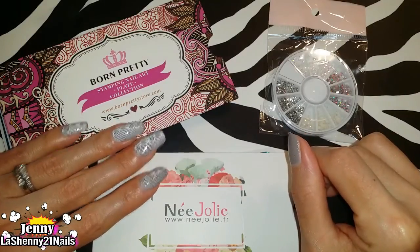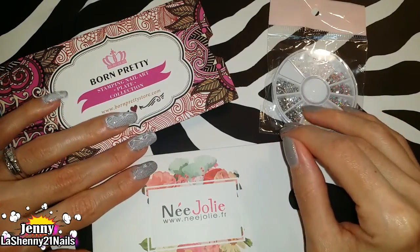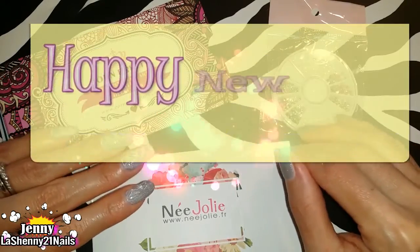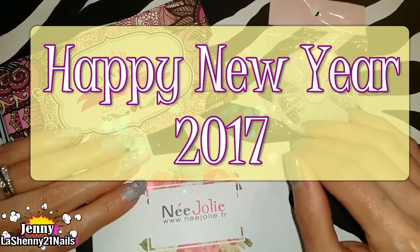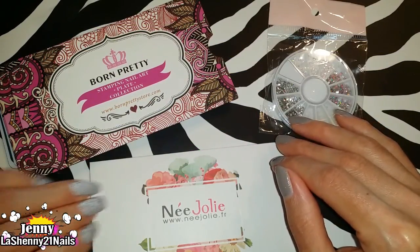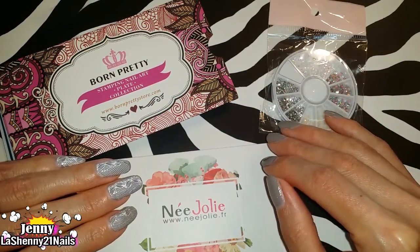Hi and welcome back to my channel. It's Jenny from Lashenny21nails. Today I'm happy to be back to wish you guys a very happy new year 2017. I have been missing being on here and sharing with you guys.